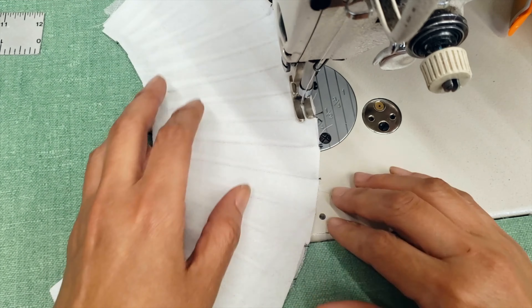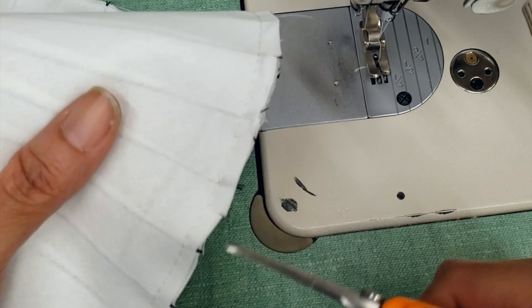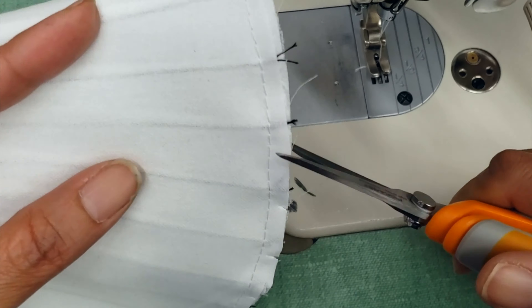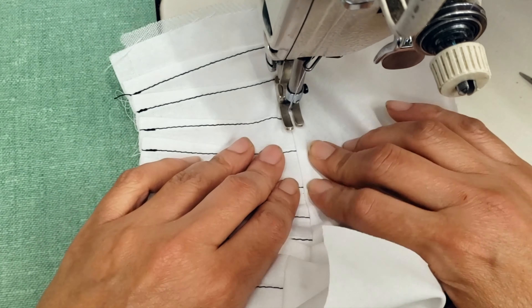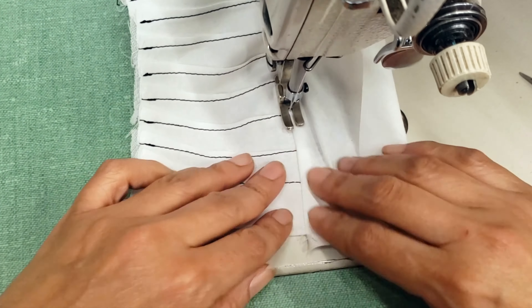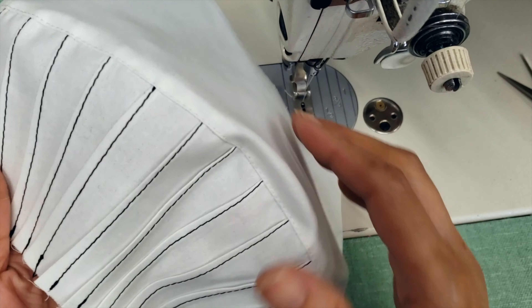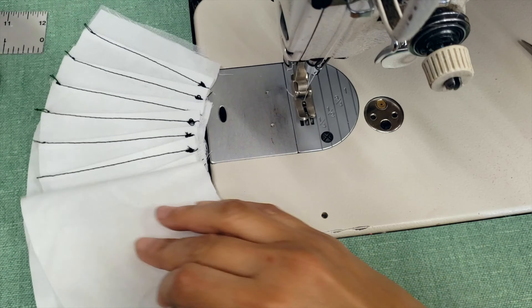Then I will proceed to sew the lining with the top. I will snip all my curves just to be sure that it will fold very well, and then I will make an understitch. We did understitch in the mask-making video — we used the understitch to prevent the lining material from going out.